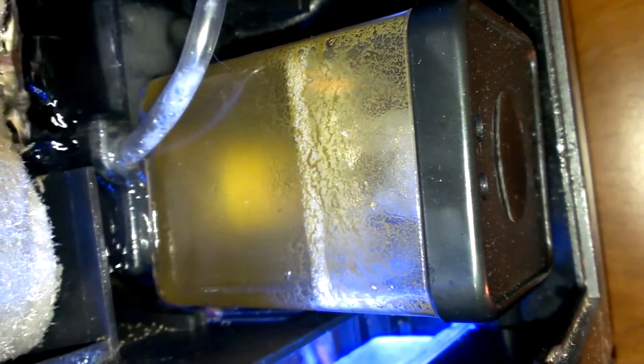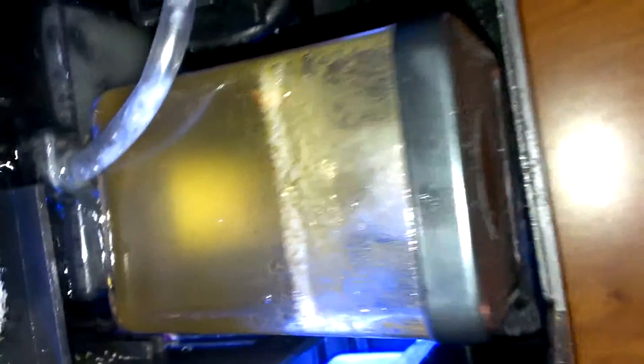I'm using a Coralife skimmer, the 115. It's doing really good skimming — you can see all the foam on the top. The water in the cup is nice brown tea. You can see it's nice and green in the collection cup. That's what I like to see — that's the skimmer doing its job.